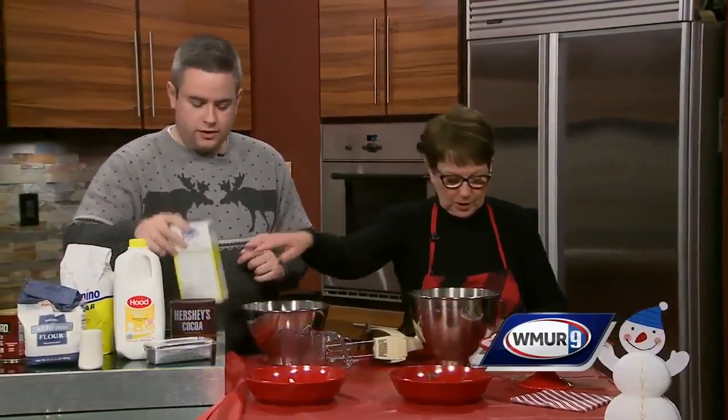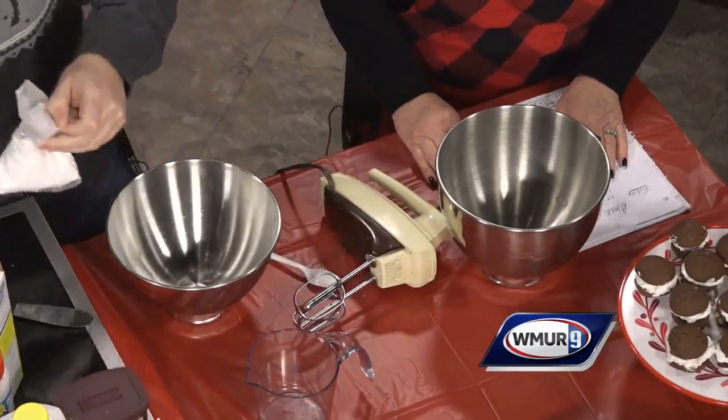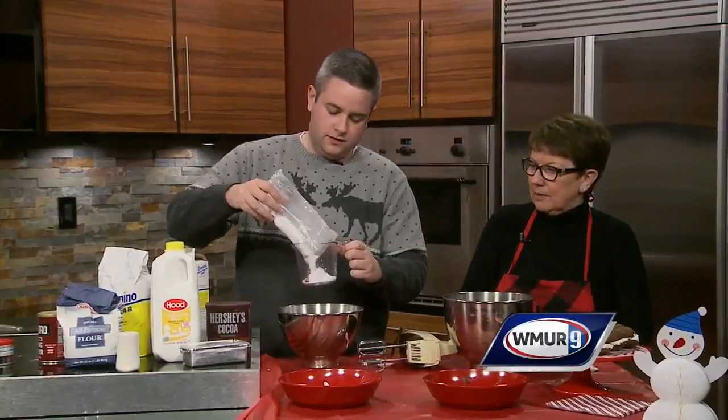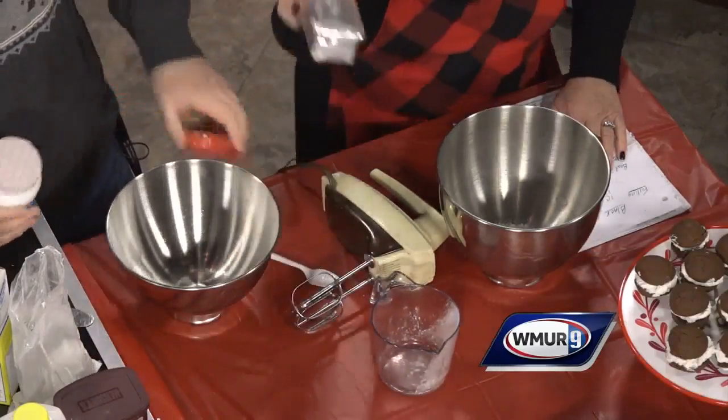What are we looking at? So first of all, we're going to start with the filling. We're going to take one cup of the powdered sugar, followed by one jar of the marshmallow fluff. Fluff is always good to have in the recipe.